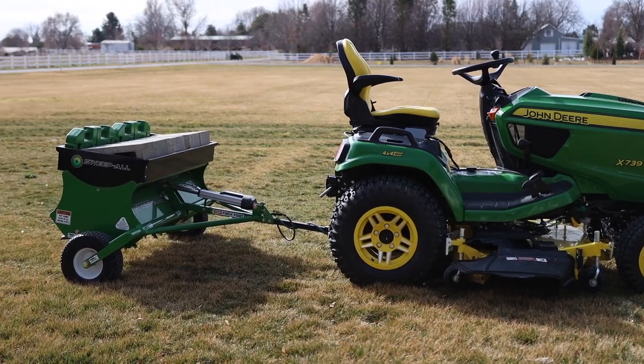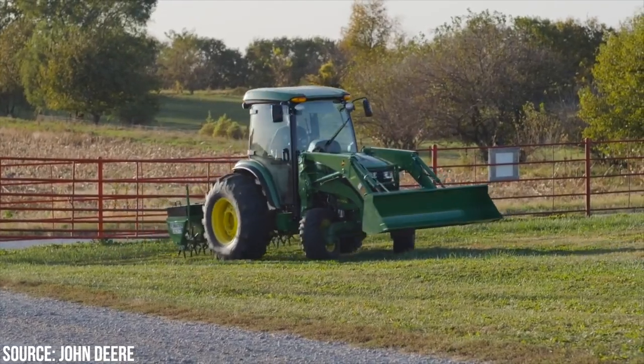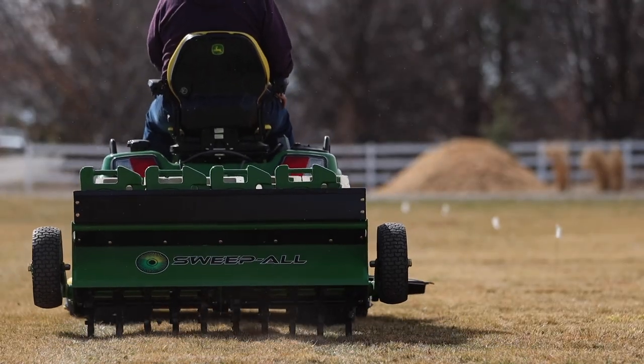This is a tow-behind model as opposed to something you would hook up to a three-point hitch. The reason I didn't want to get a three-point hitch model was because my tractor is pretty large — it's a 4066R John Deere — and I thought it might be kind of tough getting into some tight spaces, so this seemed like it might be easier for that.